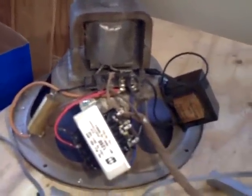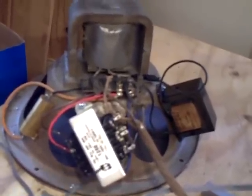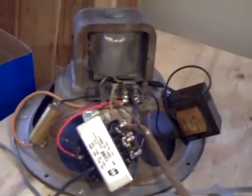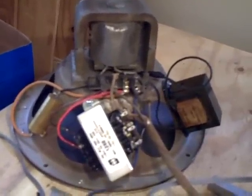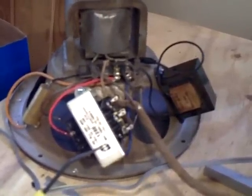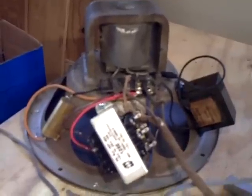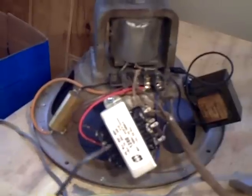I also mounted this nice new Hammond 125E universal output transformer. As far as I could tell, the 42 push-pull output should be about 10,000 ohms for the plate-to-plate resistance. So I connected it up for 10,000 ohms on the primary. This speaker was totally re-coned with a new voice coil, which was about 8 ohms, so I hooked it up accordingly based on the documentation that came with the transformer.